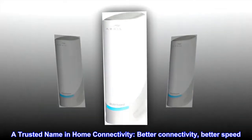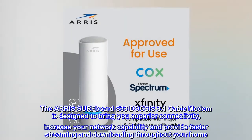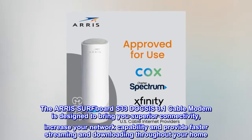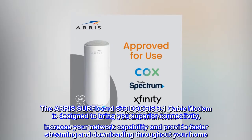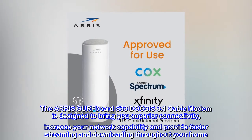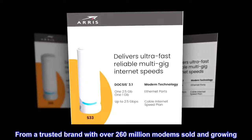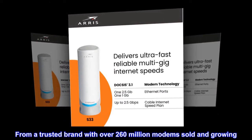A trusted name in home connectivity — better connectivity, better speed. The AERIS Surfboard S33 DOCSIS 3.1 Cable Modem is designed to bring you superior connectivity, increase your network capability, and provide faster streaming and downloading throughout your home. From a trusted brand with over 260 million modems sold and growing.